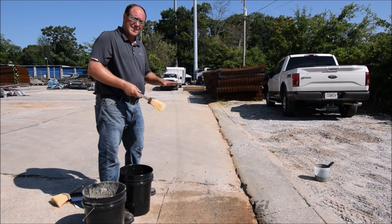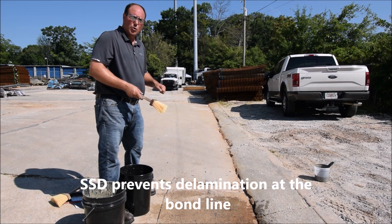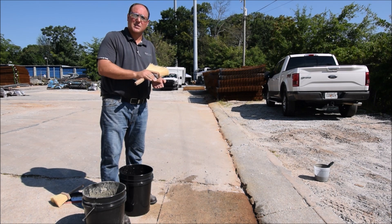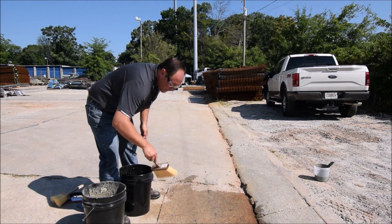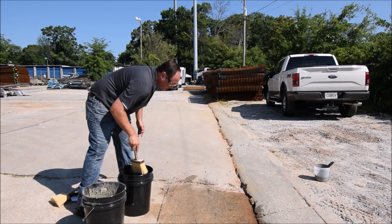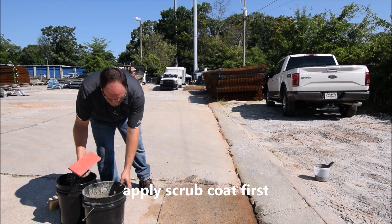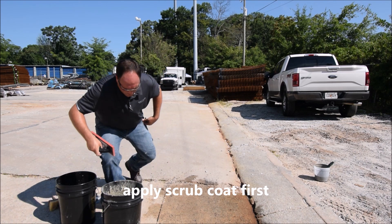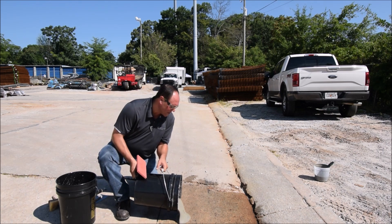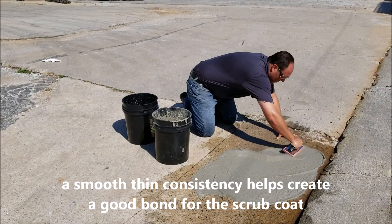So it's very critical to SSD — let that concrete get a little moisture first — and then we can apply our scrub coat and then apply more Duo Patch. I can't stress enough how important SSD is. For installation, the Duo Patch is going to be your scrub coat. What we're doing here is creating good bond strength between the Duo Patch and the concrete.